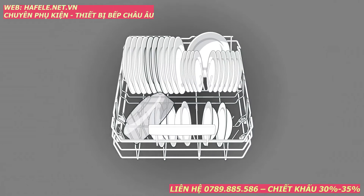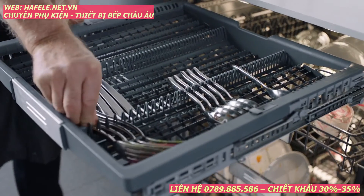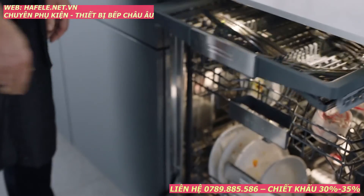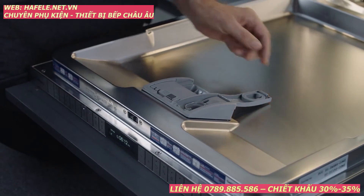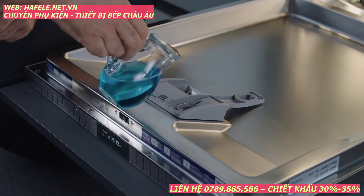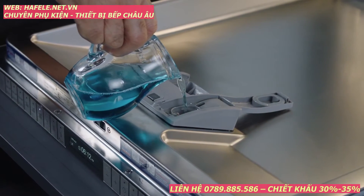Three positions for the middle rack and full adjustability allow for customizing to daily or unique needs. The smooth gliding racks on ball bearings close softly to prevent damage to your glassware. To add rinse aid, open the dispenser and add liquid rinse aid until it is filled. It will provide optimal drying results.